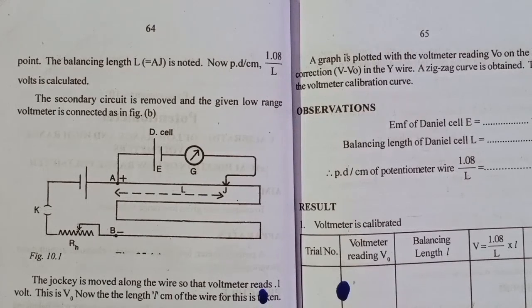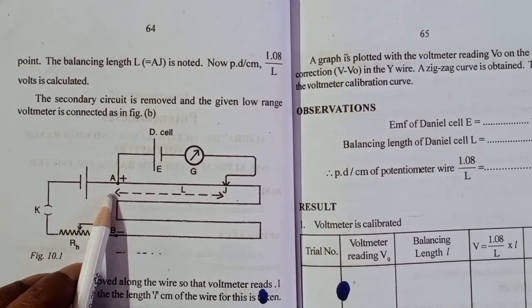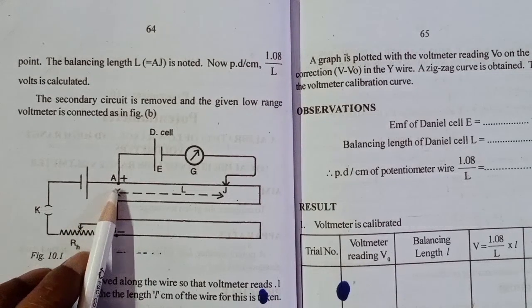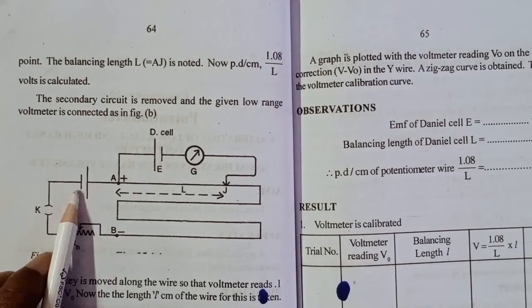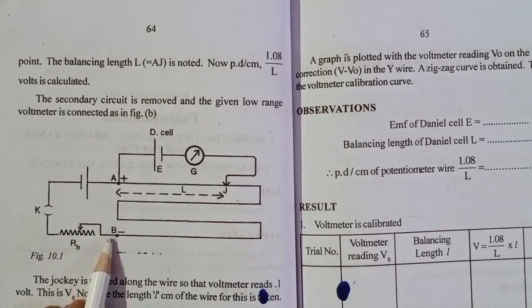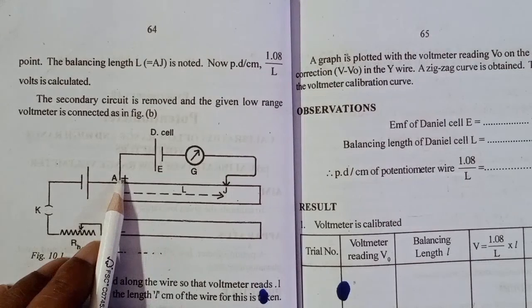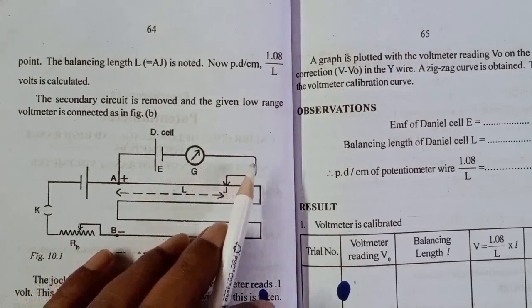We can measure the circuit. This is the circuit. We use the primary circuit and start the potentiometer. This is the primary circuit. The secondary circuit is also used. The second circuit is 1.08 volts.